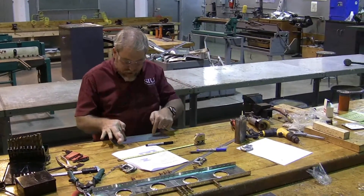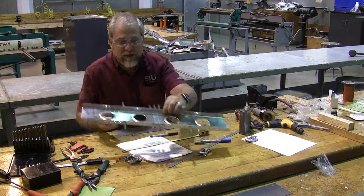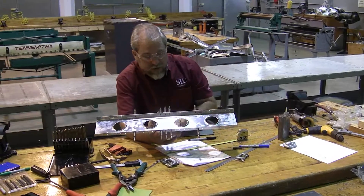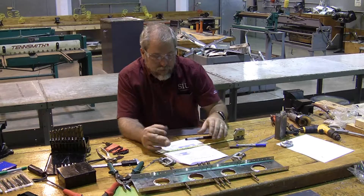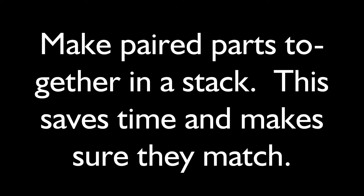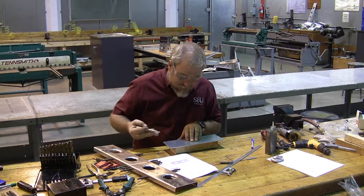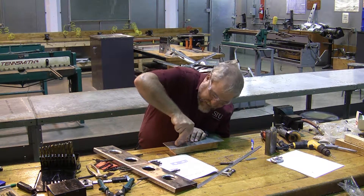Locating the holes, we can find them with the measurements where these two centers are going to go. Something important to know is that it is more important that our plates fit against our spar than that it's exactly what the plans say. So we're going to measure it out with our ruler, find where those holes should go, but then we're going to hold it up and verify that they're in the proper spot. Then we'll punch this and drill through both plates at the same time.